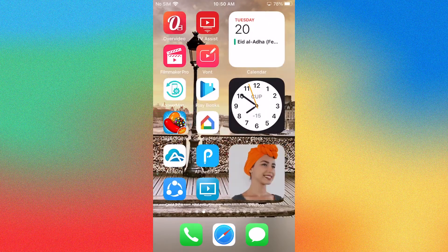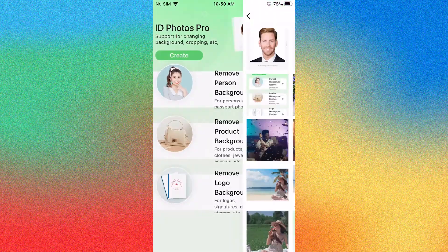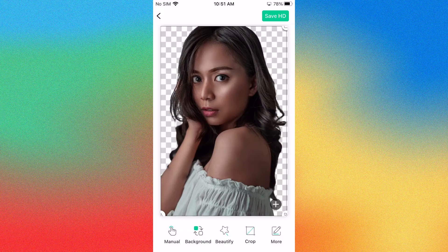For the PowerSoft Background Eraser, open the app and click the remove person background button to upload the photo and remove the background instantly.